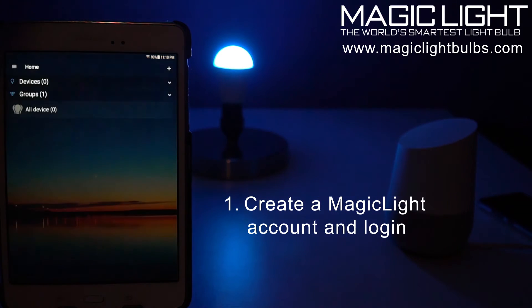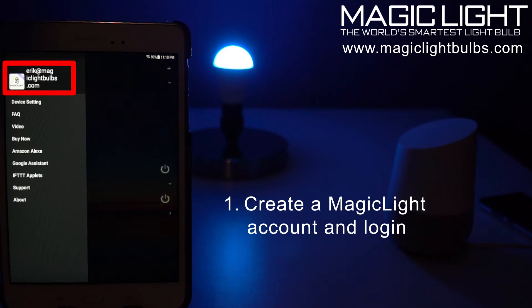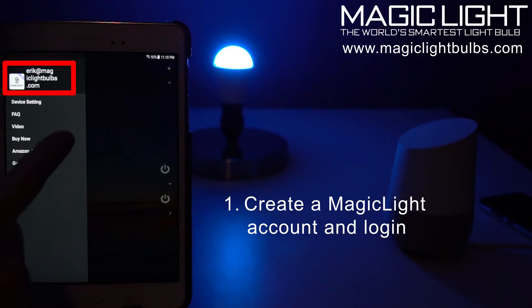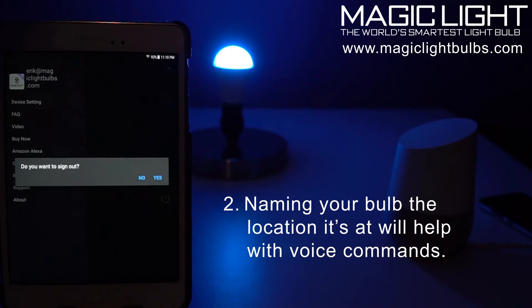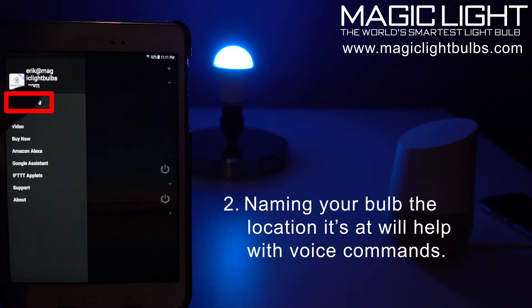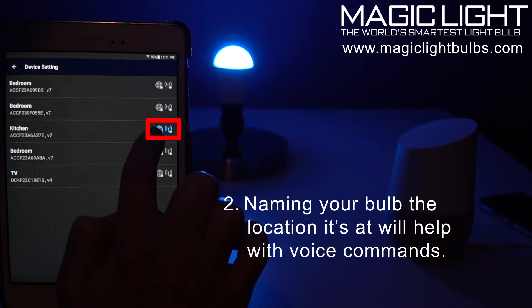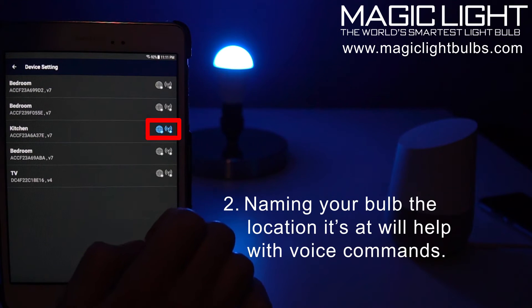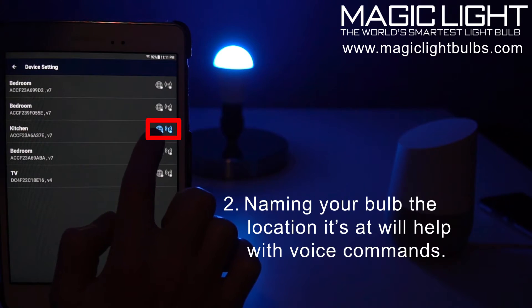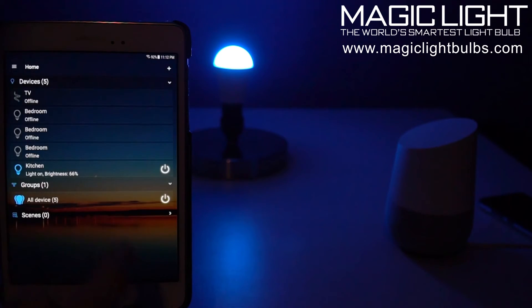I'm going to open up my Wi-Fi app and confirm by going to the menu button and make sure I'm logged in. If you're not, go ahead and create a free account — it's really quick, just click up here to create an account. I've already logged in. Check your device settings — this is the bulb I'm going to be setting up. I can see that both the internet and the router are blue and have a check mark next to them, which means they're both online and connected to my router.